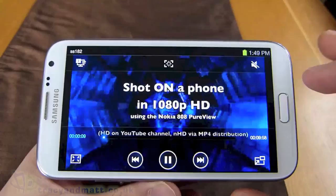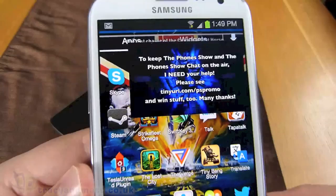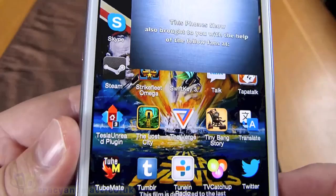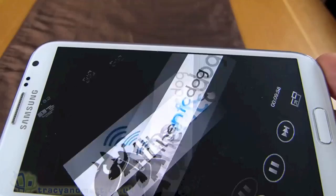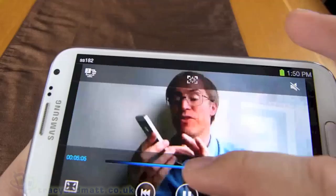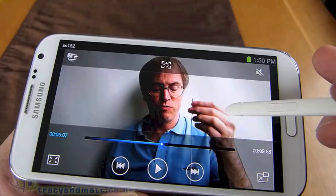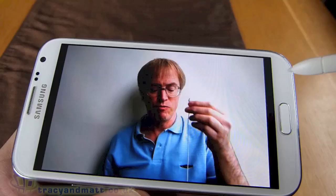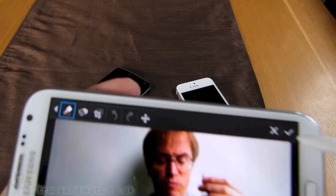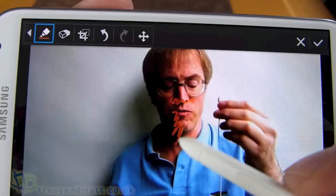You can also play back media on the device, which is another big part of this phone — it's media-centred too. Here I'm watching a video and you can do something almost like picture-in-picture on a TV. Because it's got such a massive screen, it seems a shame to waste it, so you can reduce the size of the video and be more productive whilst playing. You can also mess around with the actual video itself using the S Pen — for example, stopping it on a frame, pressing the button, and taking a screenshot.